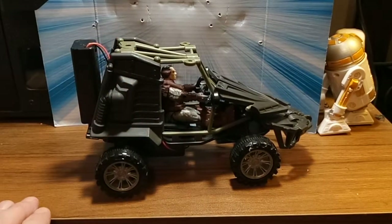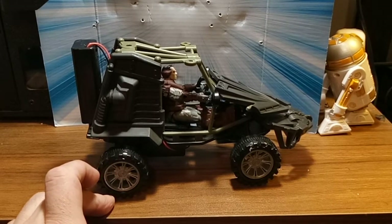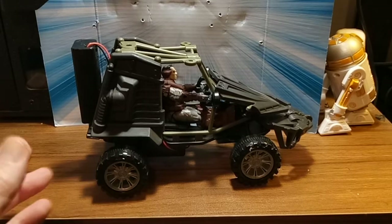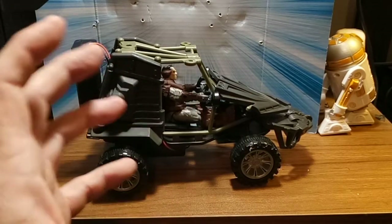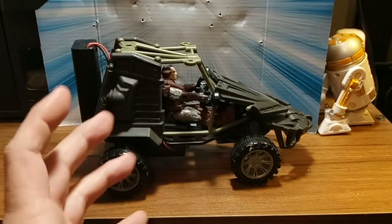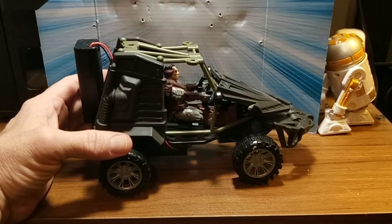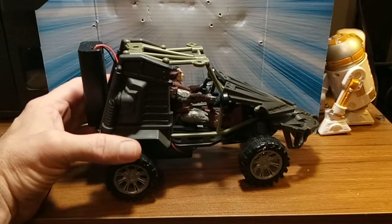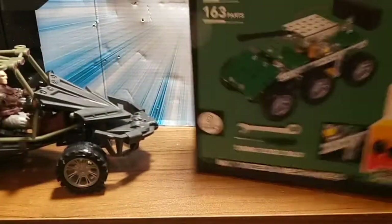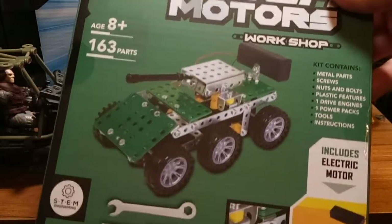People are telling me in the group that Amazon sells all this stuff. And I'm like, yeah, they do, but it's not five bucks. It's not a dollar. You got to buy these big kits. I've got a couple of the big kits — this is not okay. Five Below wins. You can't get everything you need for five bucks on Amazon. This is it right here.